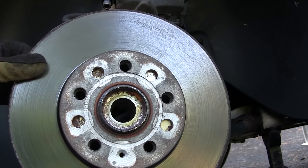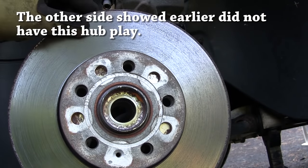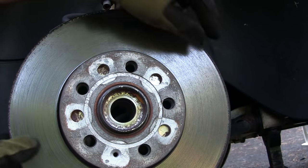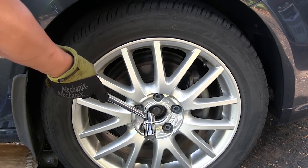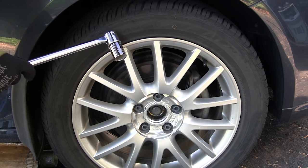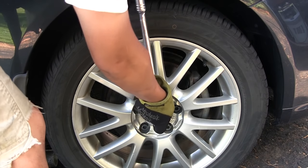If you shake the hub you can feel the play in the wheel bearing. When you loosen the axle bolt, make sure you only loosen it 90 degrees if the car's weight is on the wheels, otherwise you could damage the wheel bearing.